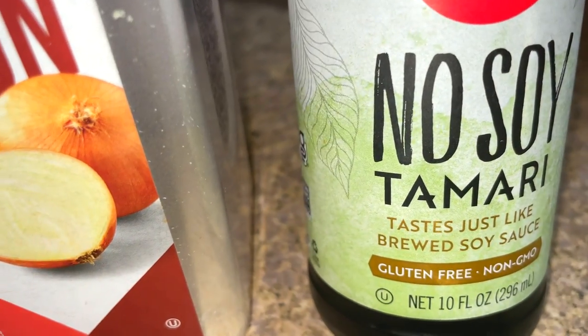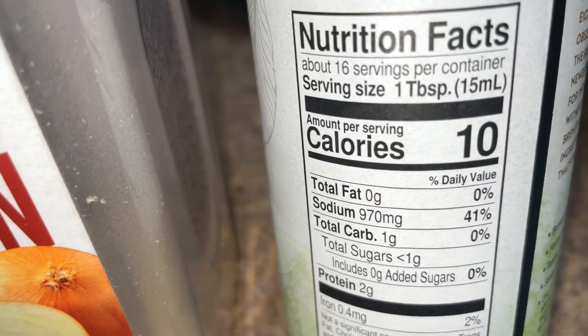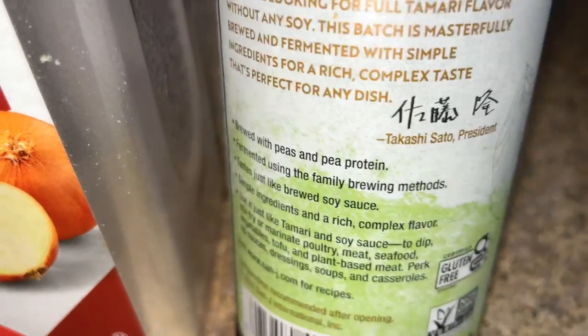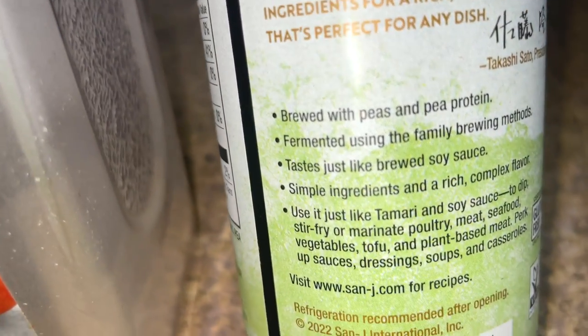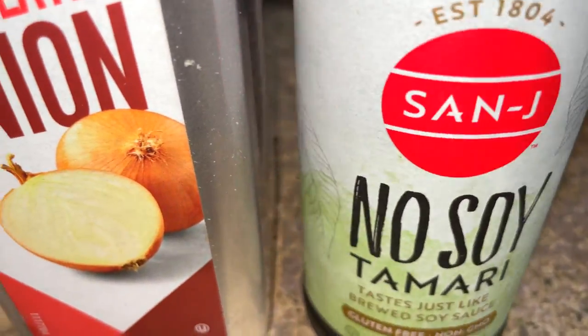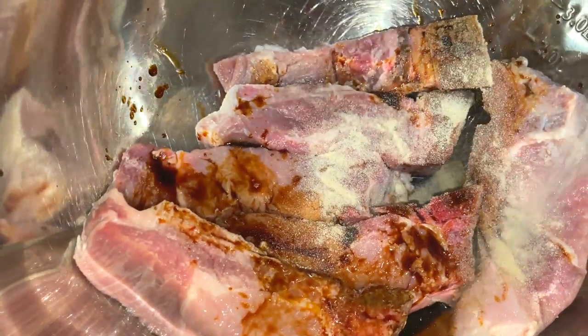Tamari is like a soy sauce — this one doesn't contain soy though. You can see the nutrition facts; it is quite high in sodium but it contains pea protein and pea salt. Pea protein is used a lot in vegan protein powders, so if you're allergic to peas then you wouldn't use this, but I'm going to give this a try.